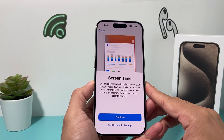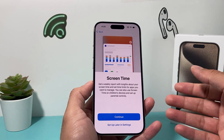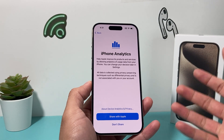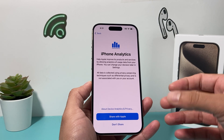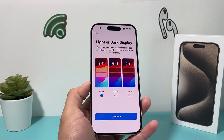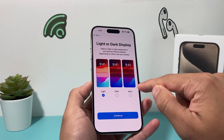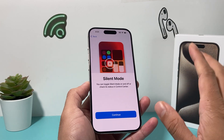The next step is Screen Time, which is basically a weekly report of how much time you're spending on apps. You can also put limits on certain things. You can set this up now or later — we'll just do later. Then there's phone analytics, which covers any issues you're having with the phone and lets you send that information to Apple if you want. And then you get light versus dark display, which is pretty self-explanatory. Or you can set it to auto so it goes dark after sunset and light during sunrise.